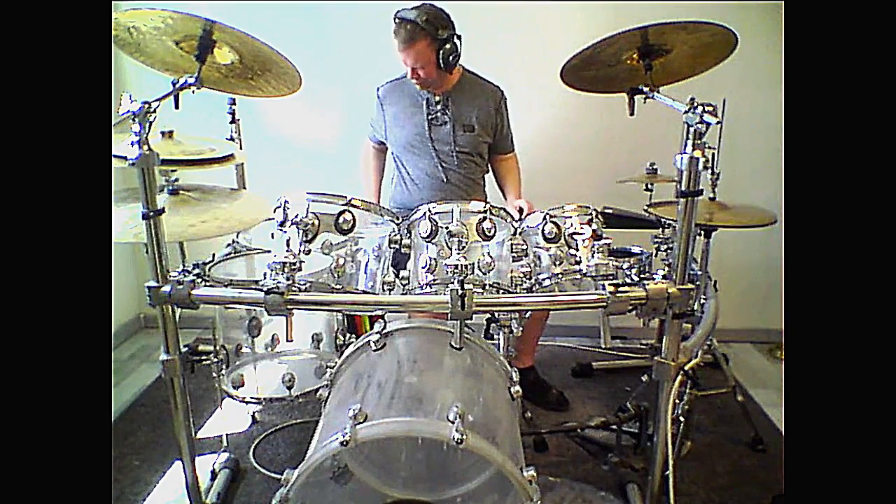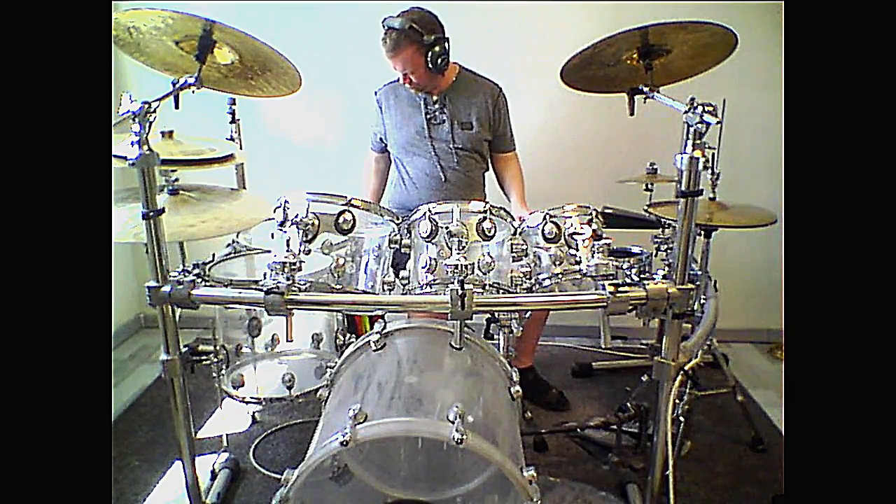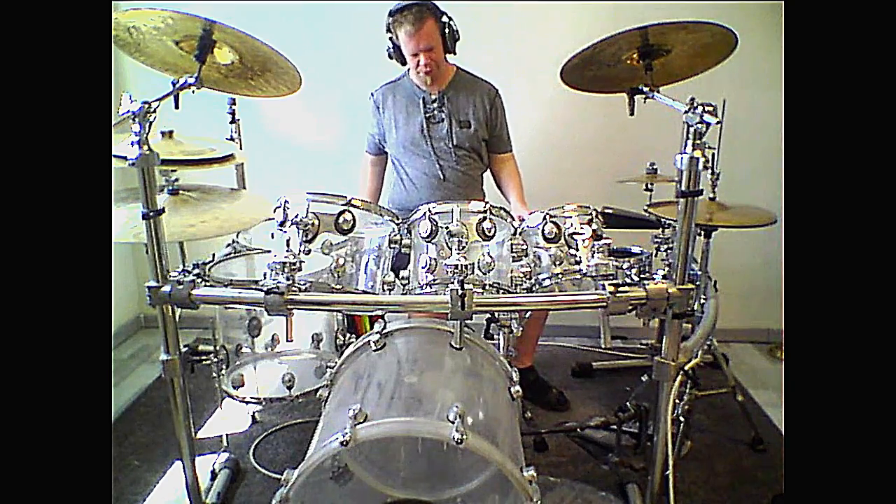The bass drum plays all the way through on eighth notes. Secondly, I add the hi-hat, which plays quarter notes.